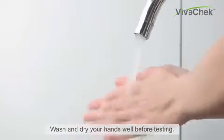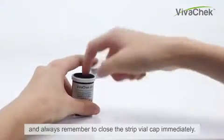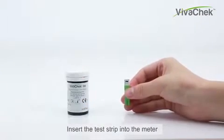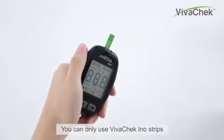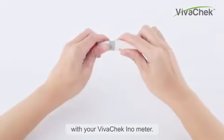Wash and dry your hands well before testing. Take a test strip from the Strip Vial and always remember to close the Strip Vial cap immediately. Insert the test strip into the meter in the direction of the arrows. The meter turns on after a bit. You can only use VivoCheck Inno strips with your VivoCheck Inno Meter.